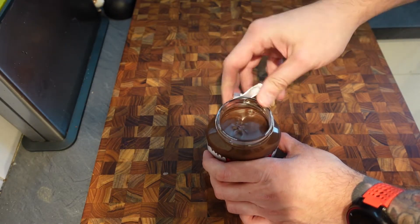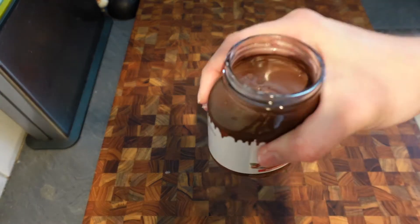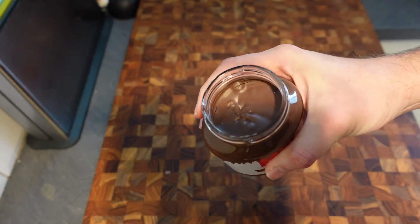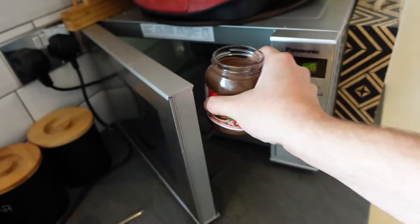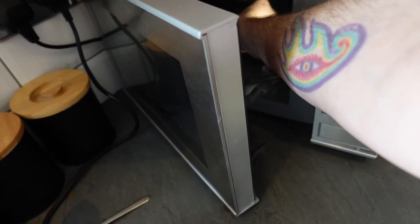Because this is going in the microwave, just to loosen it up a bit — the lid is off, otherwise that will cause an almighty storm in my microwave. And just over to the microwave with this, and in there for just 30 seconds on high.